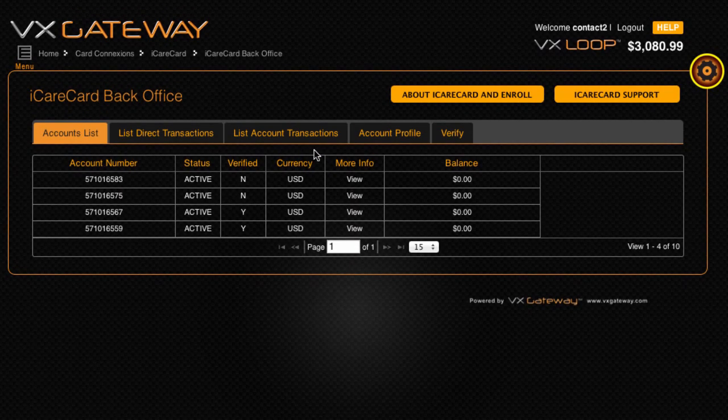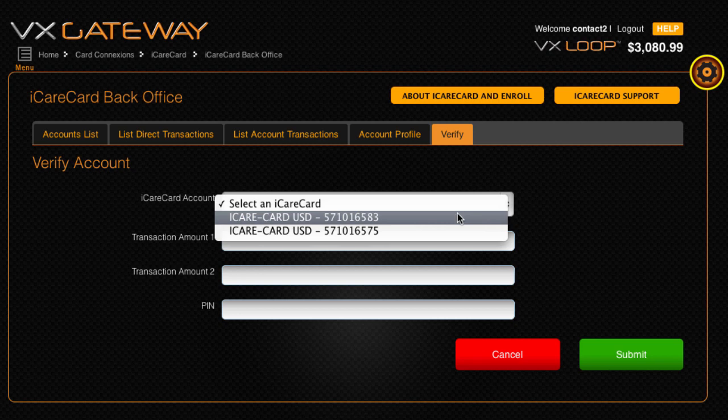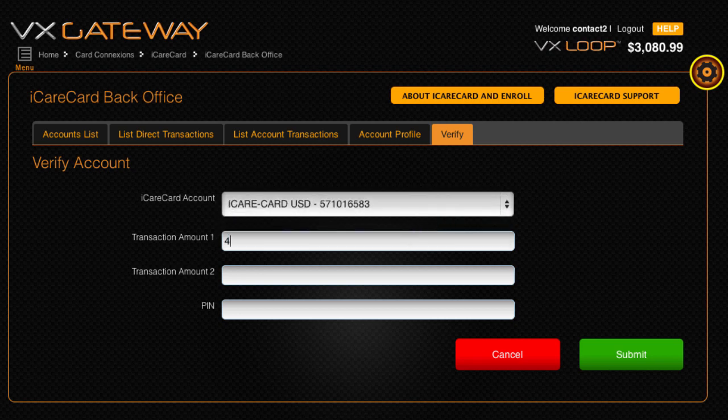Click on the Verify tab, then select your iCareCard from the drop-down list. Enter the two micro-amounts that were debited to your bank account, with the largest debit in transaction amount 1 and the smallest debit in transaction amount 2. Then enter your VX Gateway PIN, not your iCareCard PIN, to confirm the verification of your bank account.